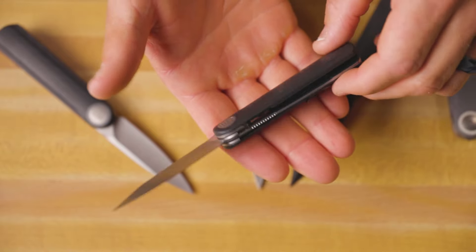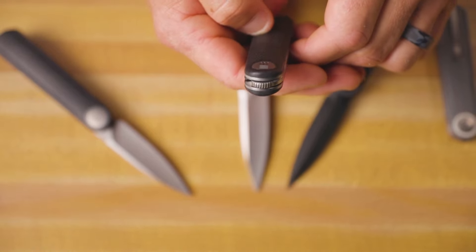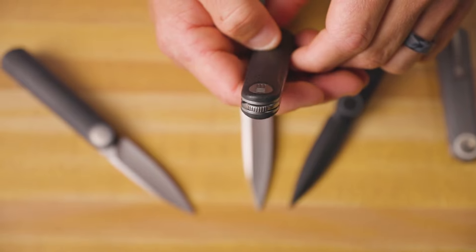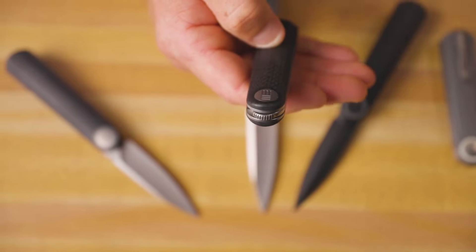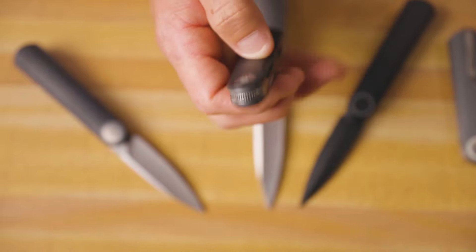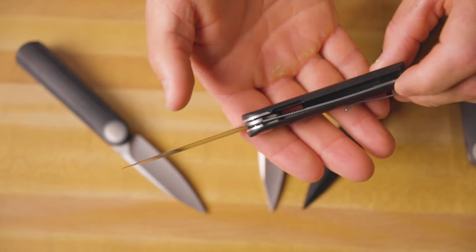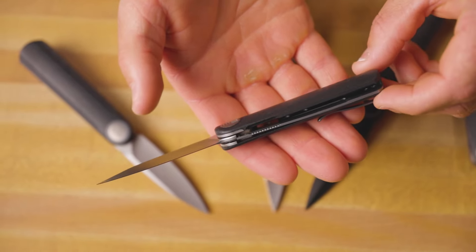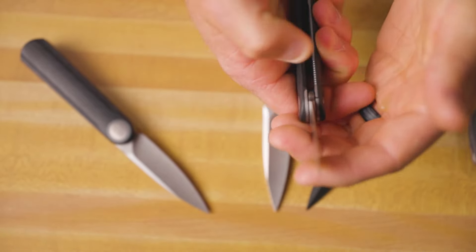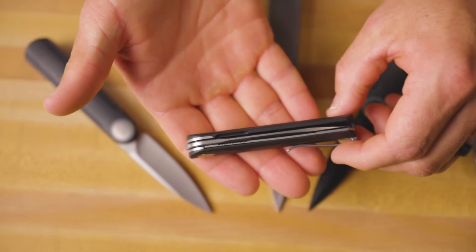Looking at the top of the knife, we've got the jimping on the flipper portion right there, which comes straight out the front of the knife. So this is a top flipper with a really good action. And it is a liner lock — you can see that the liner is only on one side of the knife, shaving weight down, and just adding to the sleek beauty and style of this knife.